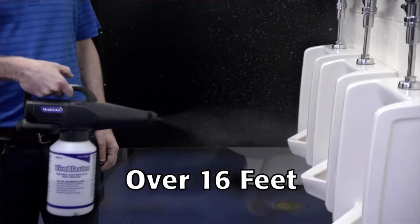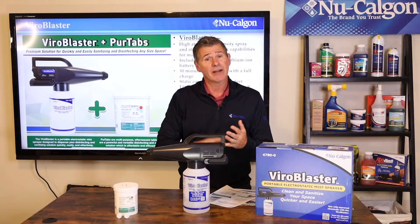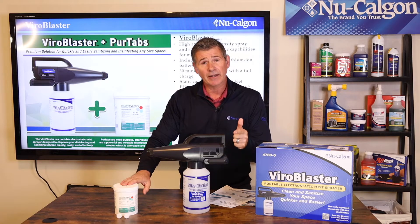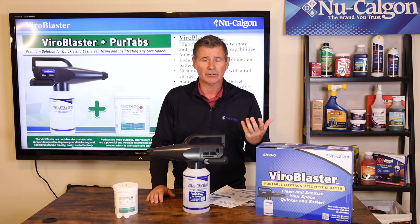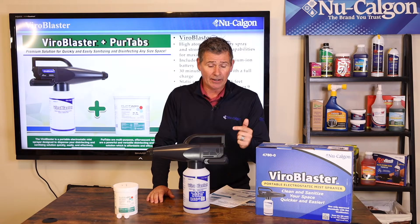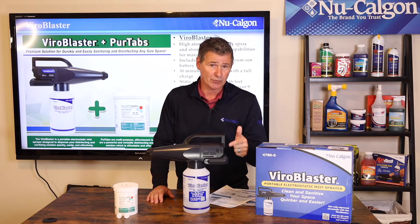This really puts out an incredible electrostatic mist spray that's going to sanitize and disinfect when you've got the PureTabs on the inside. It is going to come with a lithium-ion rechargeable battery — the same type of battery you'd see in your cordless power tools.